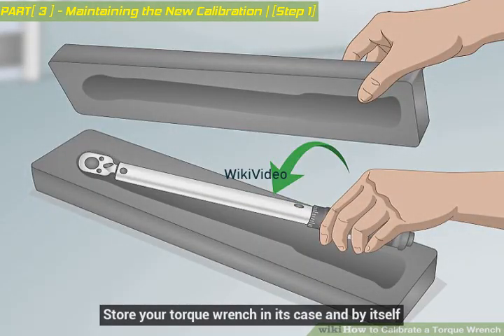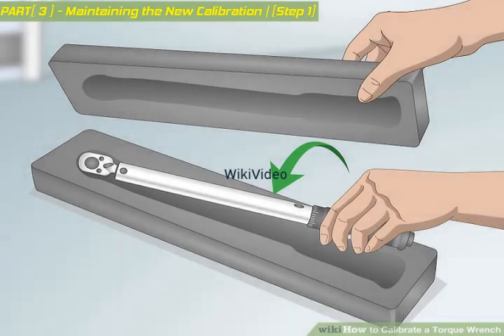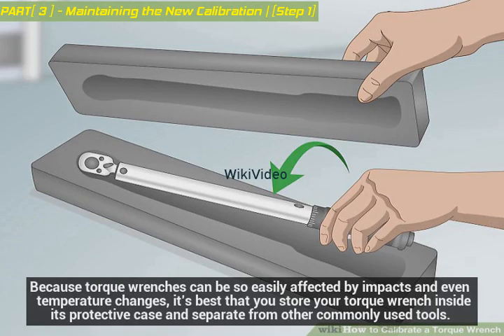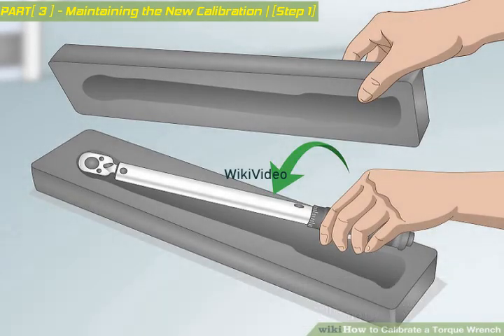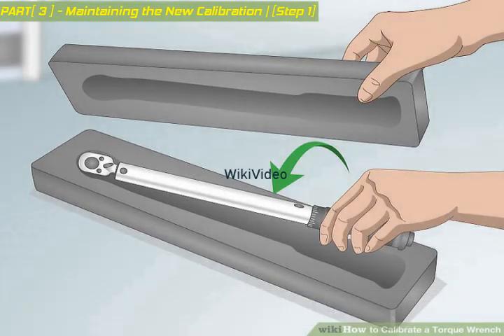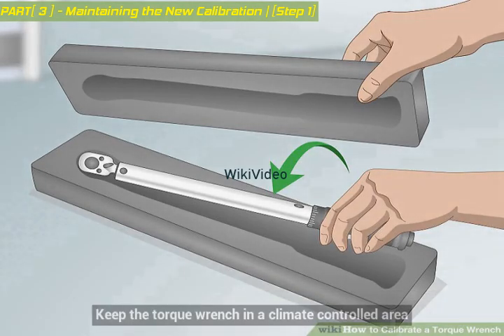Store your torque wrench in its case and by itself. Because torque wrenches can be so easily affected by impacts and even temperature changes, it's best to store your torque wrench inside its protective case and separate from other commonly used tools. Store the torque wrench low, so if it does fall, it won't be far enough to cause any significant damage to the calibration. Keep the torque wrench in a climate-controlled area, as big shifts in temperature or humidity can affect its calibration.